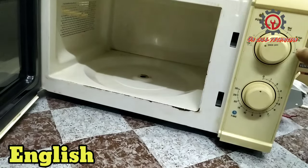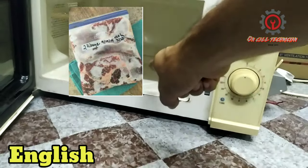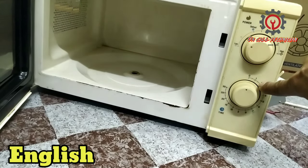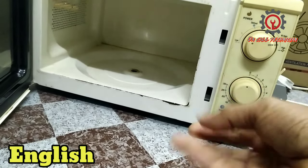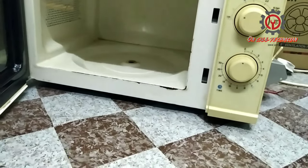For thawing or defrost purposes, you can put plastic inside, but do not put it on the low setting and make sure it's only two minutes. Otherwise the plastic will burn up and the liquid will scatter.